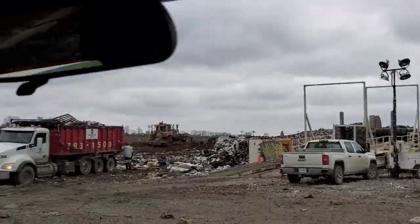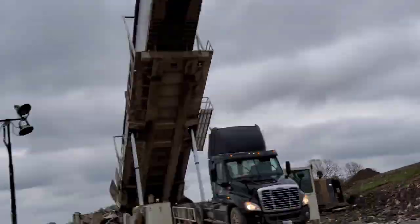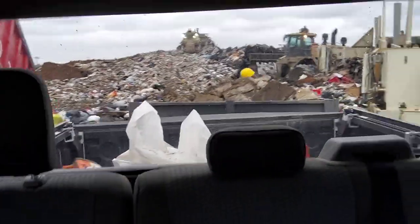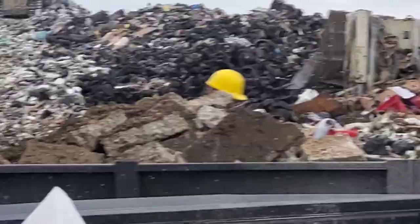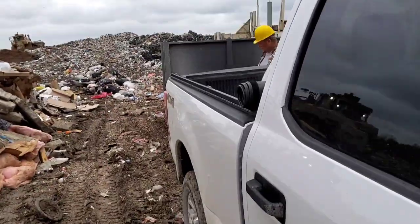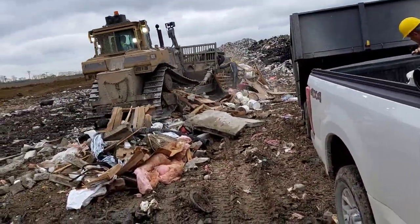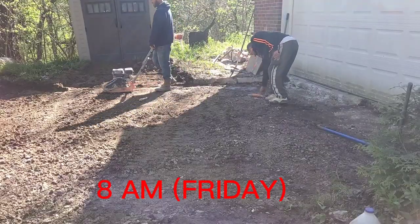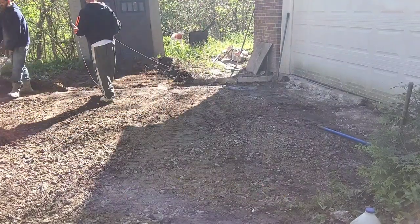They had some pretty cool dozers here and whatever that thing is that lifts up semis — you've got to wear a hard hat. Normally we use dumpsters. For the price, I could fit four dump trailer loads in one dumpster, maybe five. It's a lot cheaper to go the dumpster route and you don't have to worry about getting flat tires. There's our first load we dumped out right there.